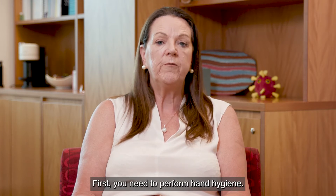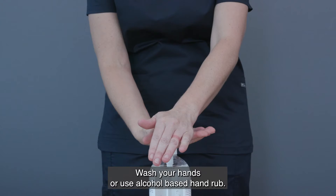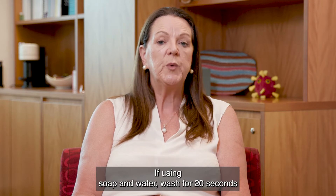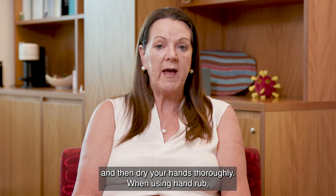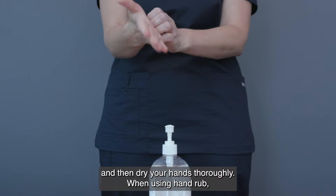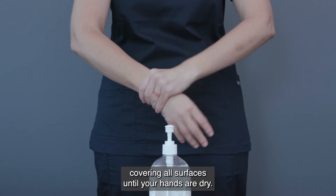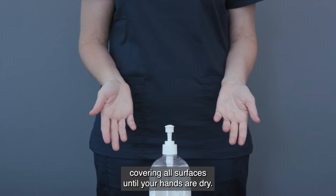First, you need to perform hand hygiene. Wash your hands or use alcohol-based hand rub. If using soap and water, wash for 20 seconds and then dry your hands thoroughly. When using hand rub, use enough for both hands and continue to rub, covering all surfaces until your hands are dry.